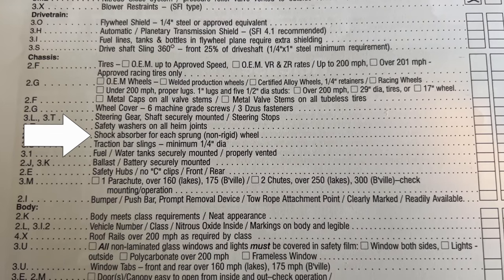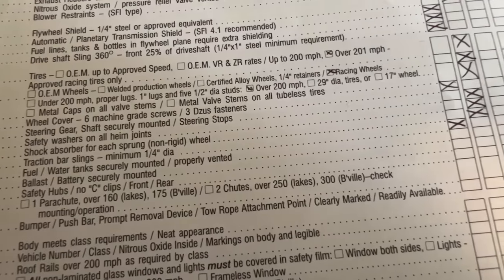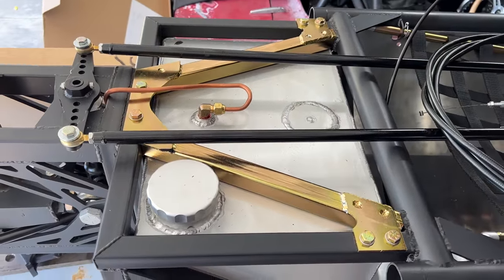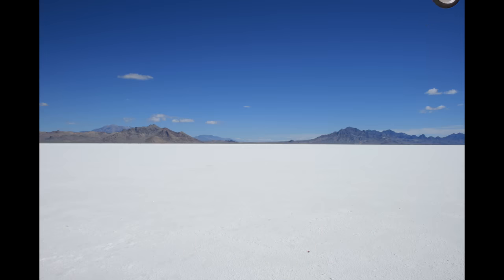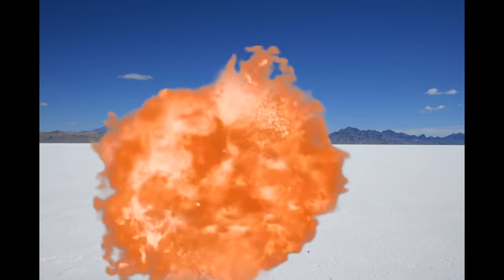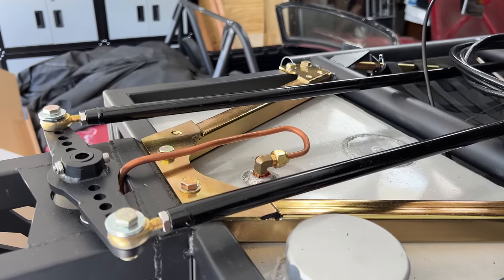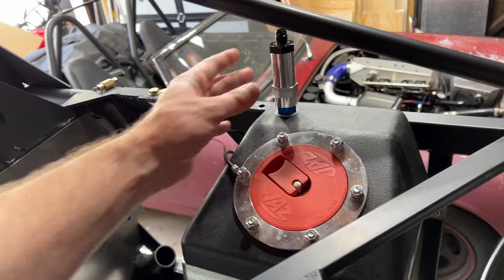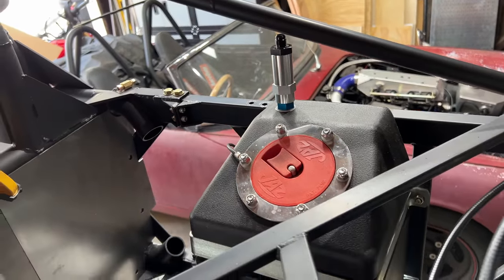Shock absorbers for each sprung wheel — I have four wheels and four shocks, so check. No traction bars — check. My fuel and water tanks are both securely mounted and vented. The front water tank is held into this cage and the only thing that's going to change that is removing six bolts. The fuel tank is bolted in with the straps that came with it. The water tank uses copper tubing for venting; if I'm upside down the outlet is still on top, but if the car is on its side it could leak, so I might add a check valve. The fuel tank has a check valve in the vent — check.